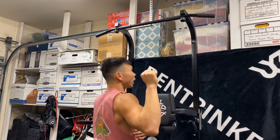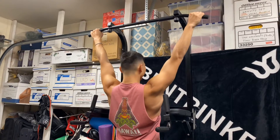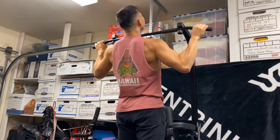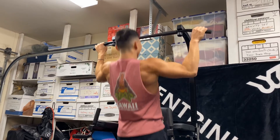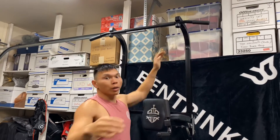Hold your shoulders down, head back a little bit, and get your collarbone to the bar, then come back down. Collarbone to the bar, come back down. And that's how you do a pull-up correctly.